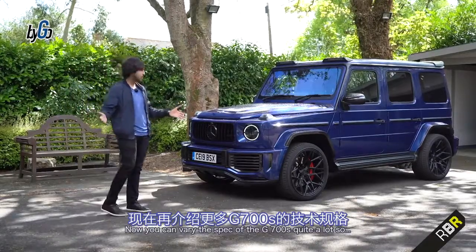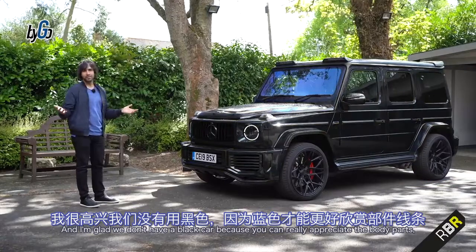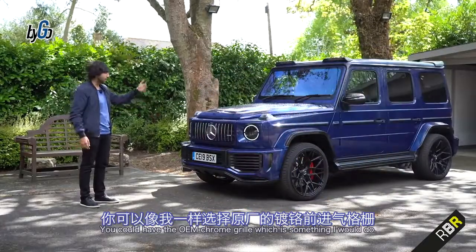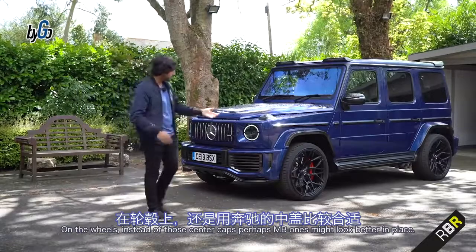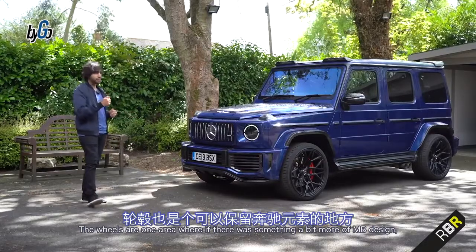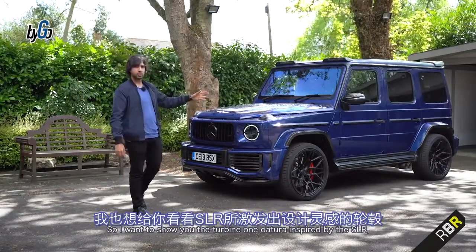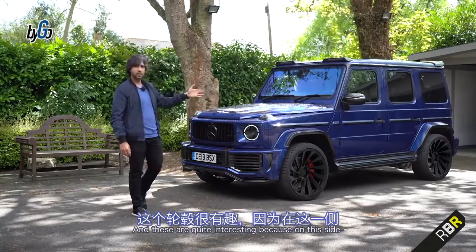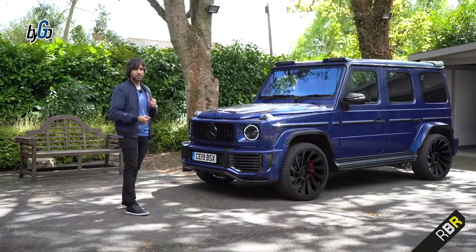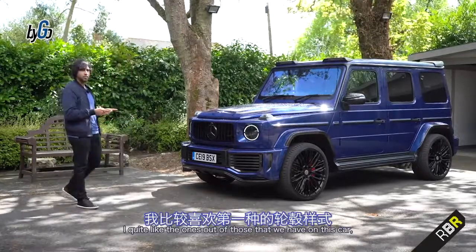You can vary the spec of the G700S quite a lot. For example, you could go completely black, or not have a black cap grille and instead have the OEM chrome grille, which is something I would do. On the wheels, instead of those centre caps, perhaps MB ones might look better. You can also get the turbine wheel design inspired by the SLR — quite interesting because on one side they're designed differently, since they're always spinning in the same direction. A third wheel option is available too.